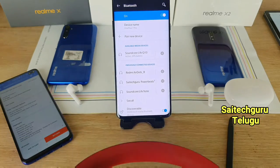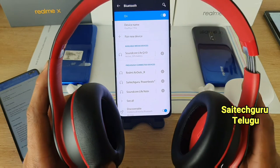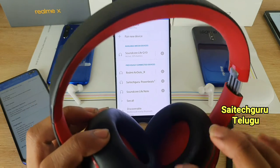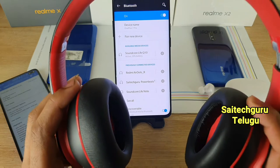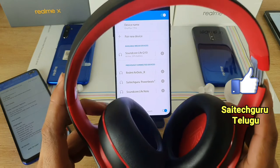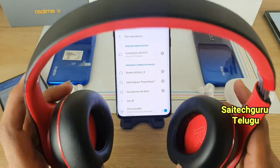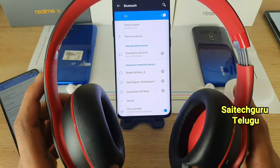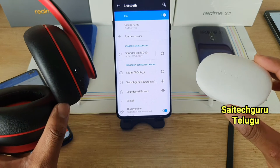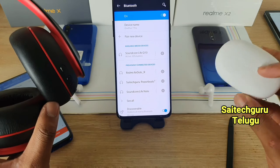The headset supports Type-C charging. If you have a Type-C cable, you can charge your phone directly. It is very fast charging. The ear cups are comfortable and the sound quality is very good.